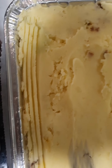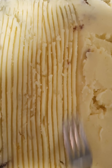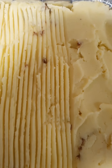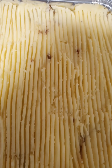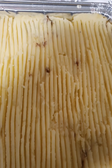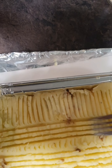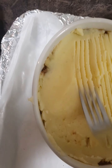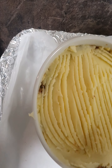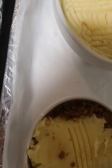Now we're going to give it a nice effect with a fork. We're going down in lines, just gently bringing it down to give it a nice rough effect on the mash topping. This gives it a nice effect when it's cooked and browned. We go down with the fork and do some lines, just gently bringing it around and giving it a peaked kind of effect. Same with the small ones.